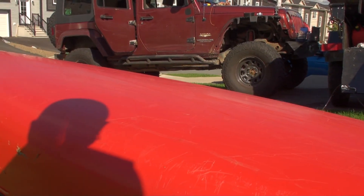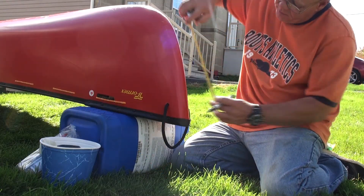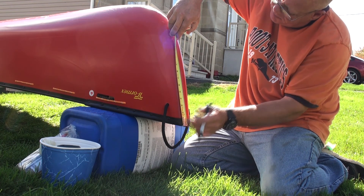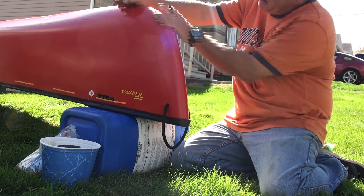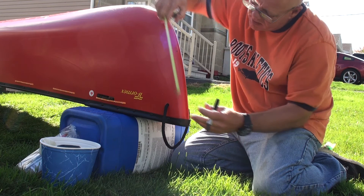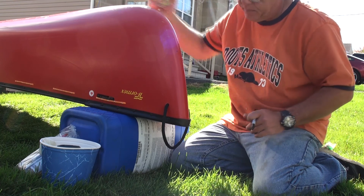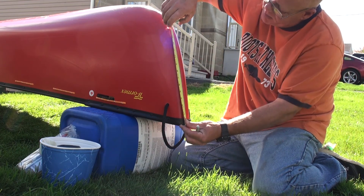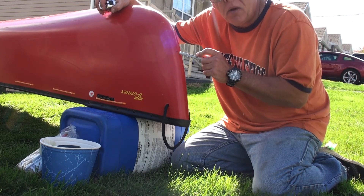Prepping for skid plates on my Esquif. First things first, I'm going to measure down 11 inches from the top of the bow. Get a sharpie marker and just put a simple mark. Some people say the water line — I'm looking at 11 inches, and there's a video on YouTube from Nova Craft that also says 11 inches, so we're going with 11. First thing: mark where the front of the skid plate is going to come down onto the bow of the canoe.